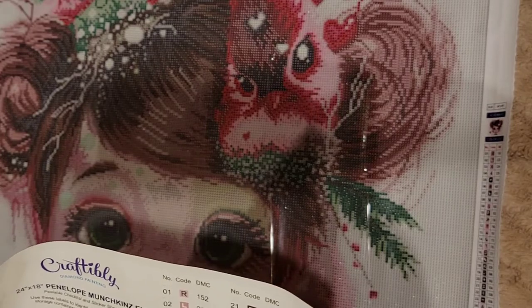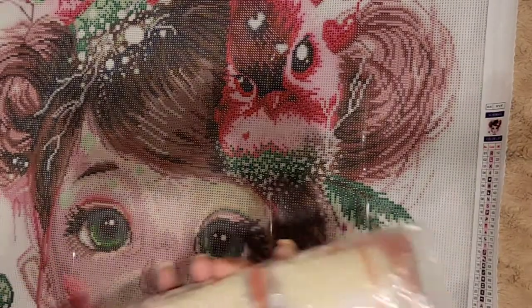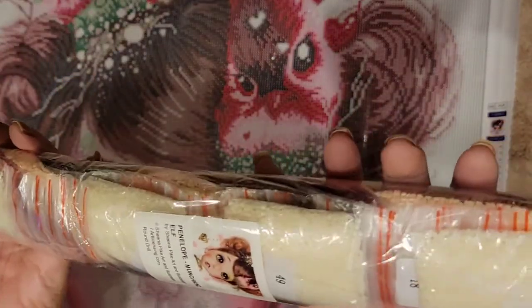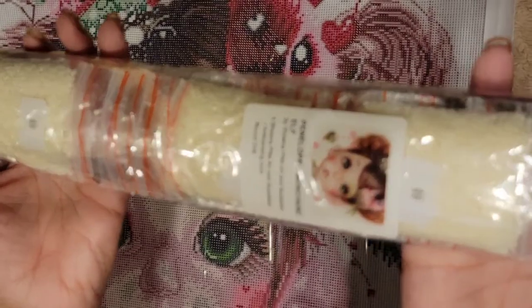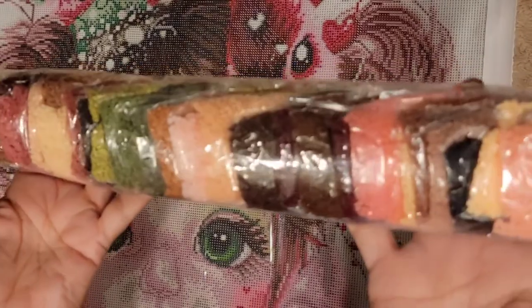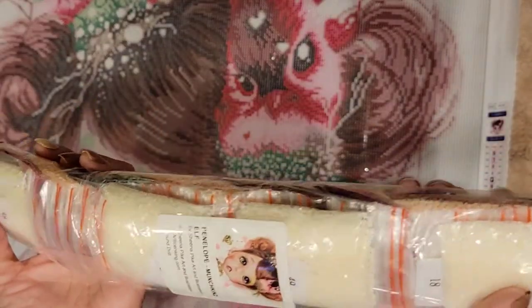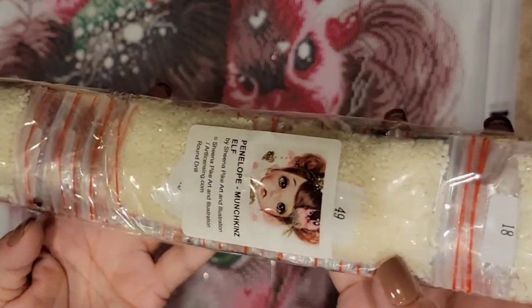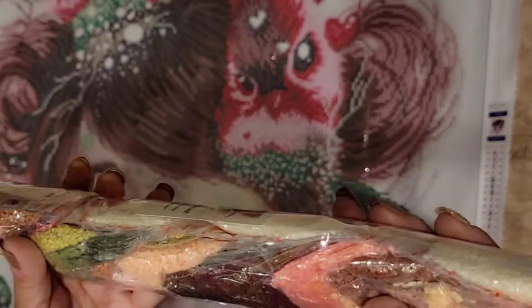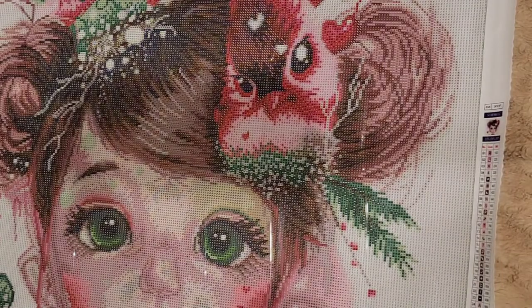Let's look at the diamonds, which already come bagged — I love that. We're going to see them real quick. I'm not going to take the whole thing out, just show you here and there. Let me see if it has AB drills because they are very different.